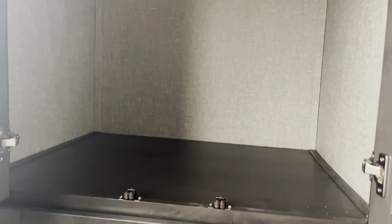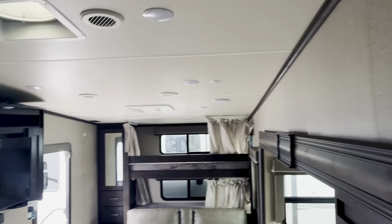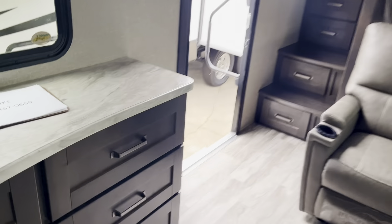Some RVs have a closet rod that's not deep enough for a real coat hanger — that is some practical, functional usable space there. There is an AC unit up here. This one does have two AC units — that's a 13,500 BTU air conditioner, and then I believe this one over here is 15,000. We can double check that for you.